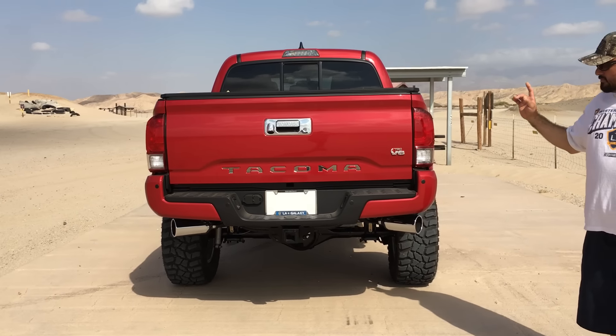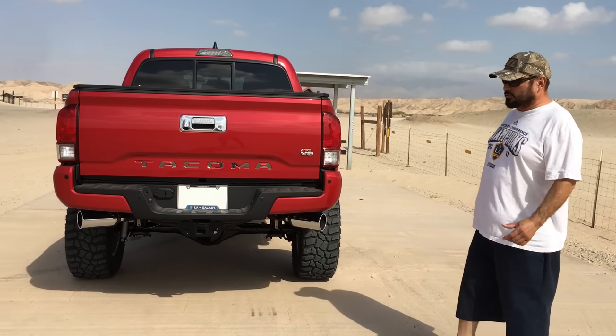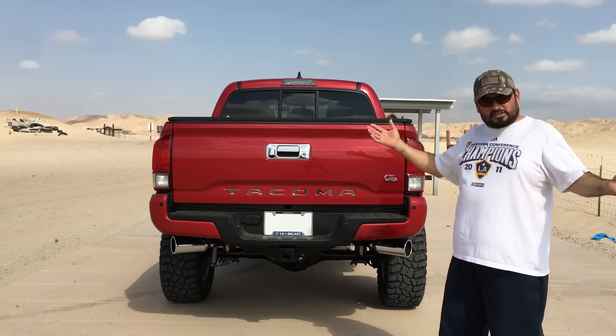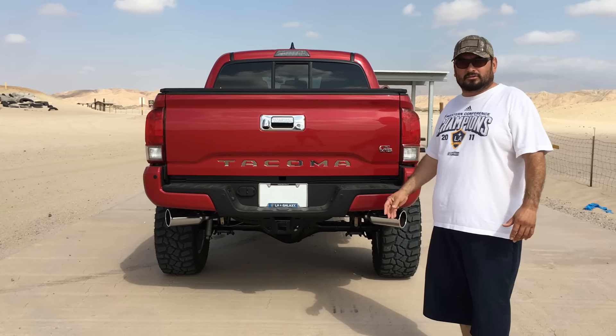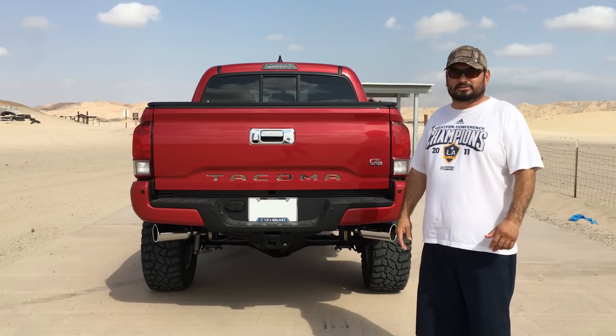This is a Toyota Tacoma TRD 4x4 Off-Road. For those of you who buy TRDs, aren't they supposed to all come with that hook — you know, that scoop in the front you'll see later? Mine didn't, so I went to the parts department and got me one. They just look badass.